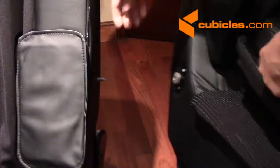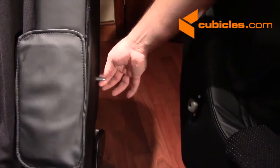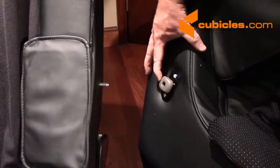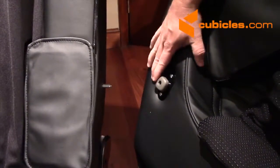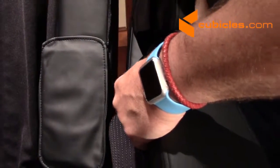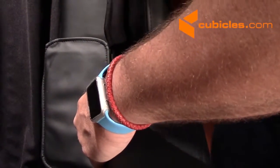The first thing for attaching the arm is to locate this metal pin that sticks out from the backrest of the chair. Then you want to locate this little locking piece that has an unlock button on it on the armrest. You just want to match those two up, and it will slide right onto the pin with no effort.